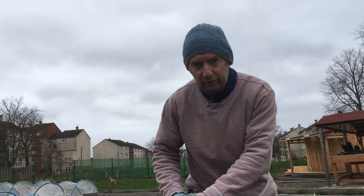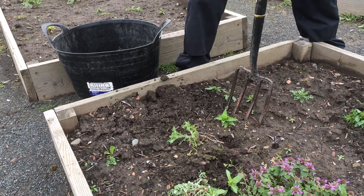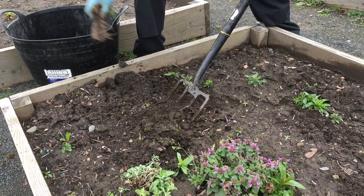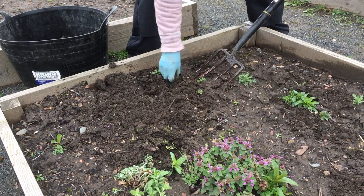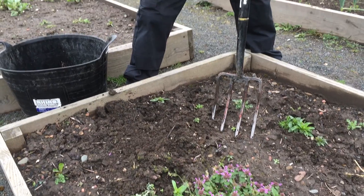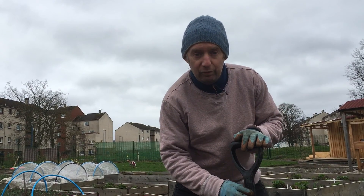At this stage we don't really want to be overworking the soil, just loosening it and lifting the weeds out. When you've got a bed like this and you're not standing on it, you don't need to be overworking it — we don't need to be digging it and turning it over. All we want to be doing is just removing the weeds.